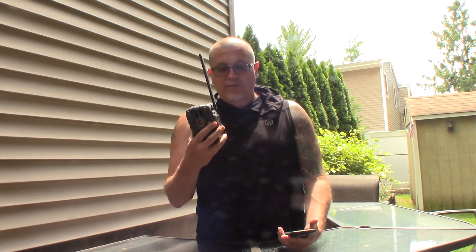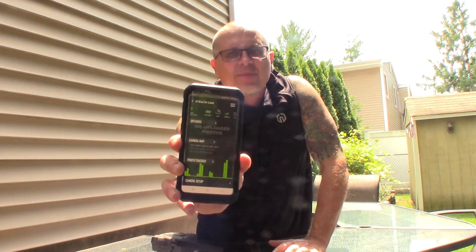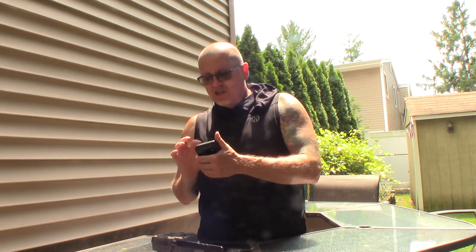That was the easiest camera I ever set up — cellular-wise. The app is really, really good. It could be slightly more user-friendly but here's a picture of the app — it already sent me a picture. There's a test signal you can do. Battery is full, signal is strong. Basically on the app you set up your camera's cellular settings, scroll through how you want to set it up. I set my time, it shows temperature, date — everything is really nice. I'm going to set it to upload photos once a day.